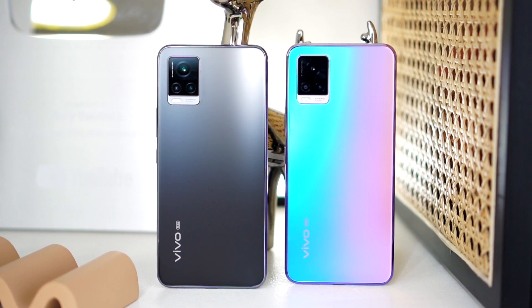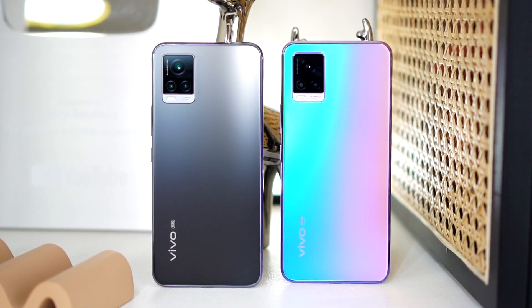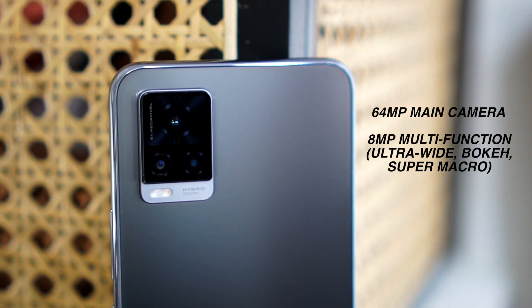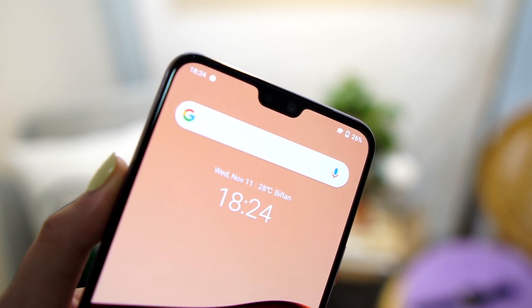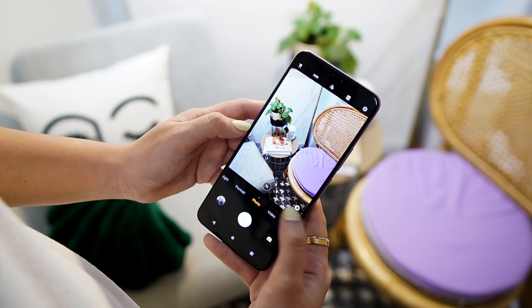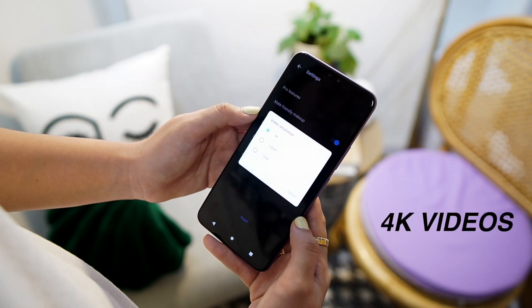Before we start, let me refresh the camera specifications of the Vivo V20 Pro. We have a triple camera setup with a 64MP main camera, an 8MP ultra-wide camera, and a 2MP depth sensor. For the dual front camera, we have a 44MP main and 8MP ultra-wide. Both the main camera and the selfie camera can shoot up to 4K at 30fps videos.